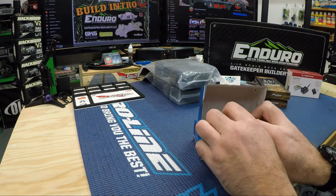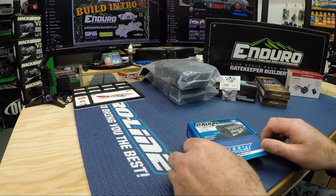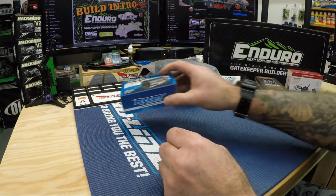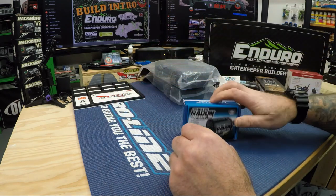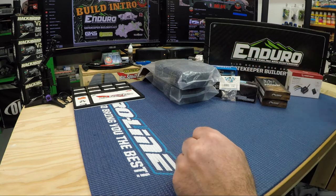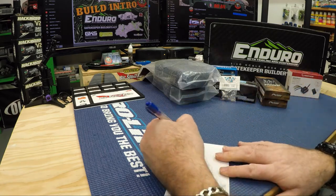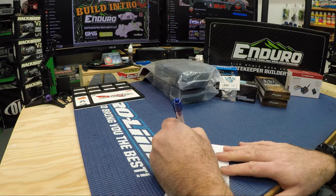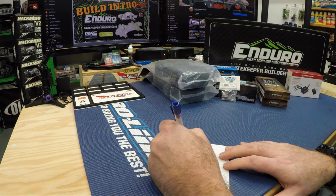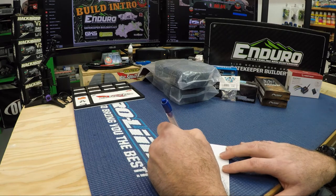I'll give you an idea of cost for this build — let me grab a piece of paper so we have an idea. The rims were $58 Canadian, the motor was $36, and the ESC was about $60.